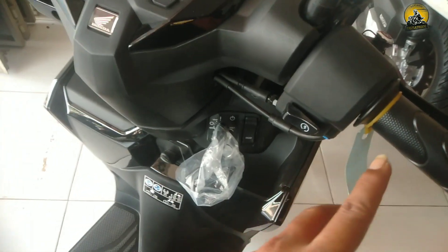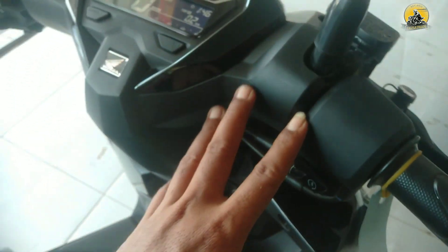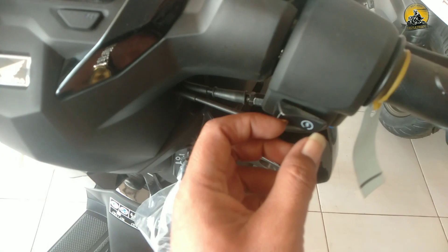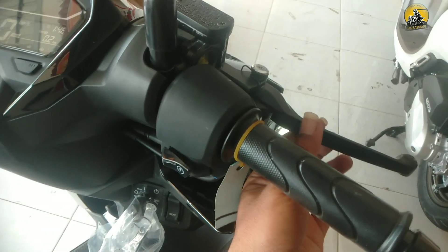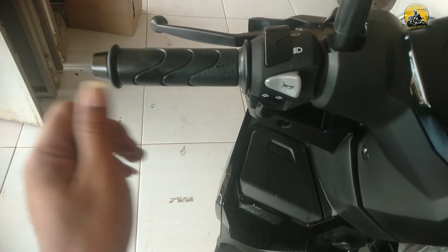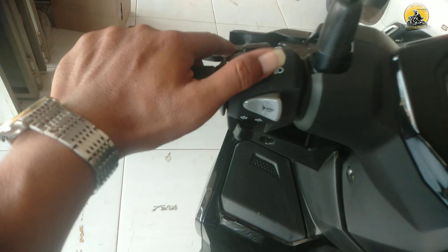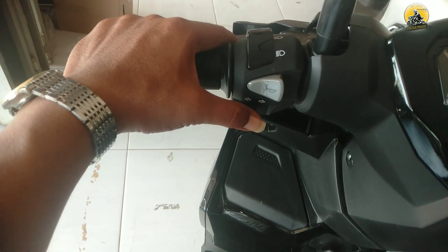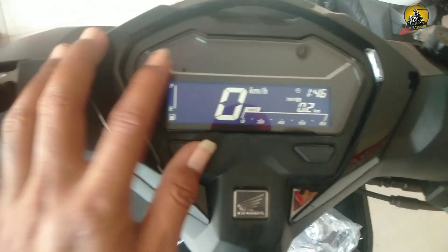Stang besi warna hitam dilapisi karet. Di sini ada tombol starter. Tuas remnya warna hitam. Di stang sebelah kiri juga dilapisi karet, tuas remnya hitam. Di sebelah kiri ada tombol lampu jauh dekat, klakson, juga sein kanan kiri.